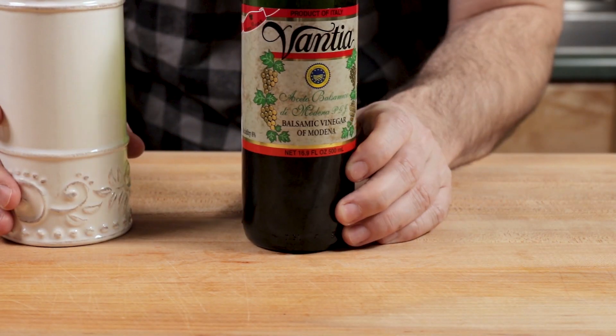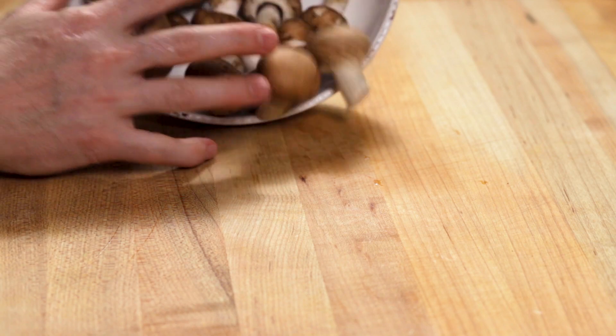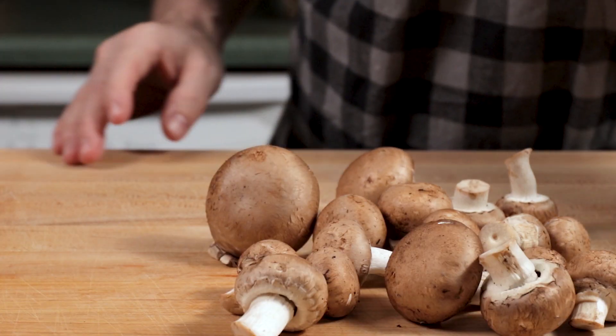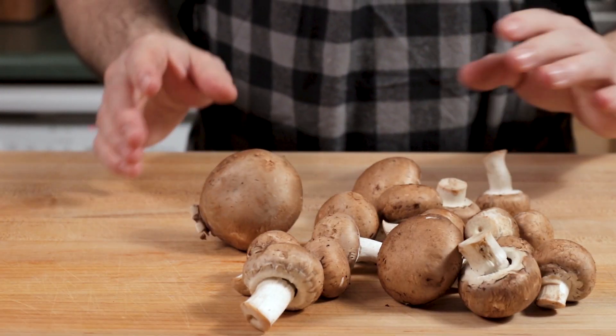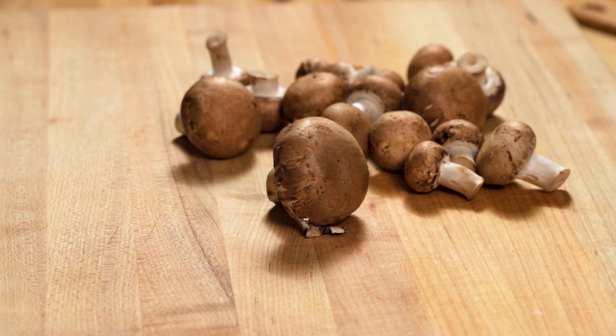So we got olive oil, we got balsamic vinegar, we got butter, we got parsley. So let's go to these mushrooms. You could use any mushroom you want. I like portabellas — I think they have a little bit better flavor than your regular white butter mushroom. Whatever's good in the store, that's what you should be getting that day.